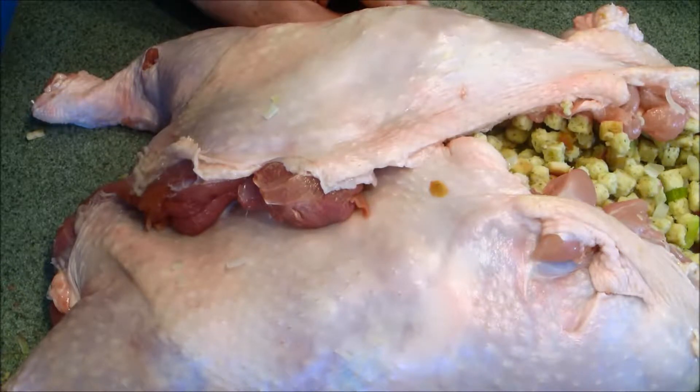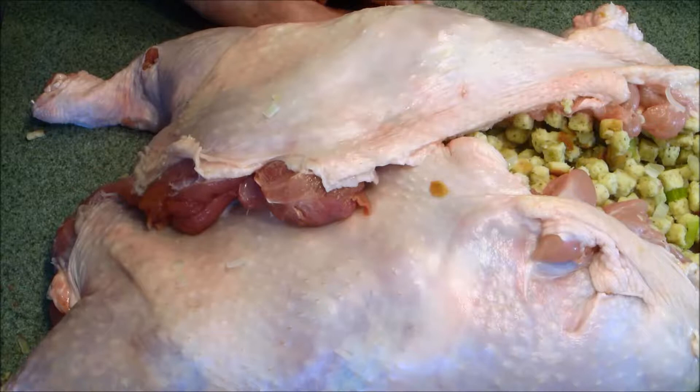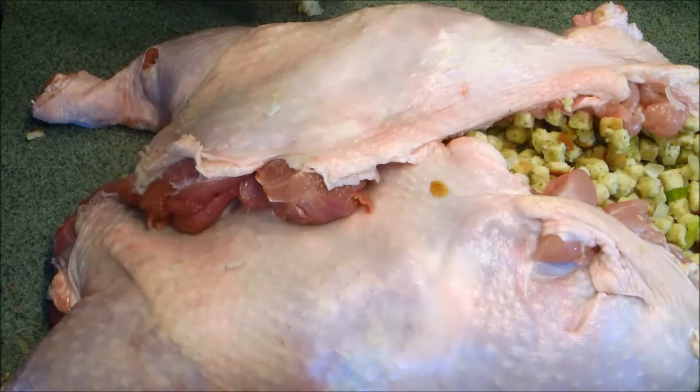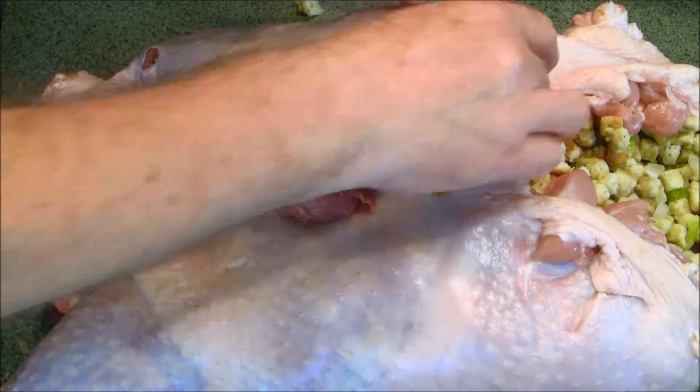Quite frankly it's way more than I think is necessary. I prefer just turkey. Chicken isn't as good and I'm not that wild about duck, so I prefer to stick with the turkey. We're going to see — this is a smaller package than that would be — and so what we're going to do is get this together.